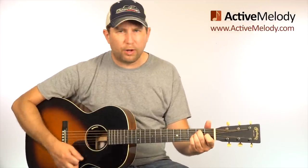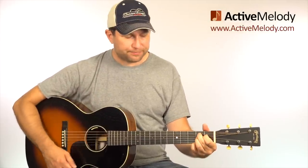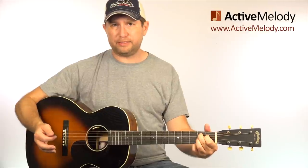The song that we're going to be playing is in the key of E, and it's a 1-4-5 chord progression - very basic. So our 1 chord is an E chord, the 4 chord is an A, and then the 5 chord is a B7 chord.